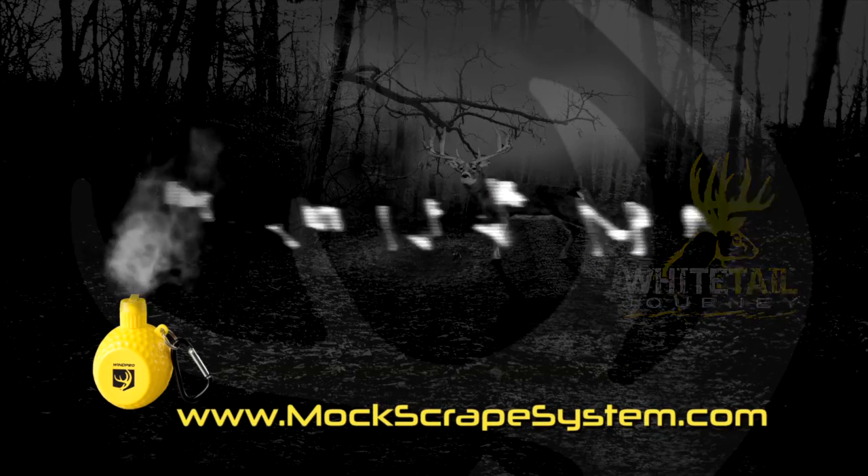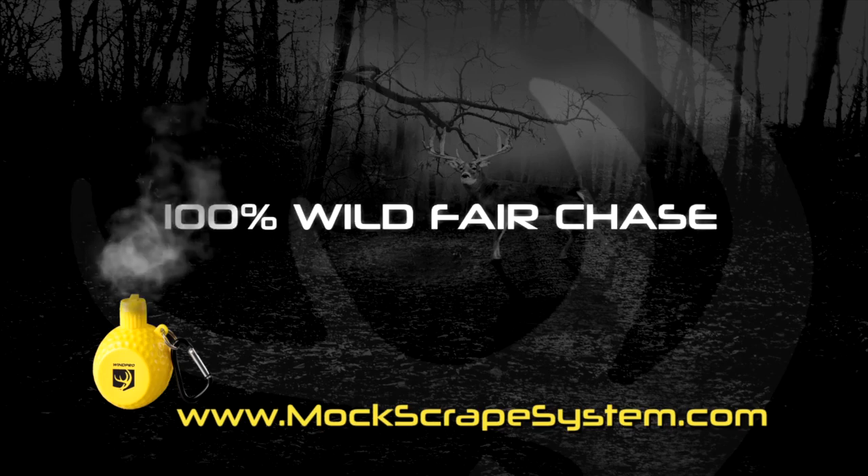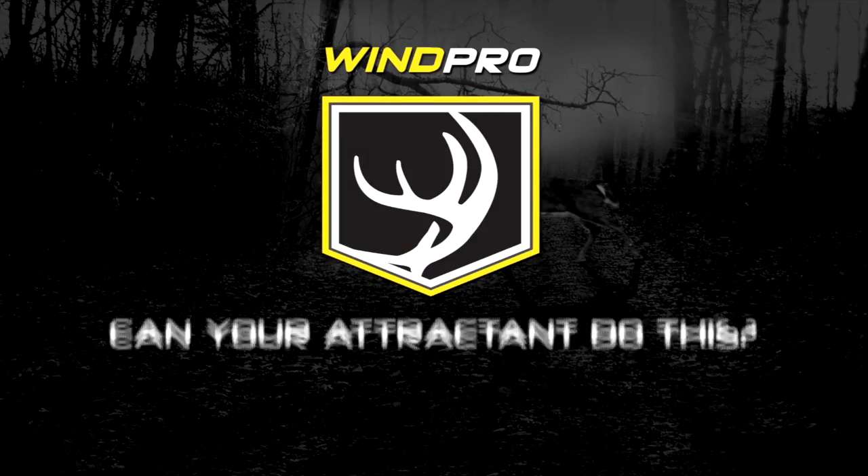All WinPro trail camera footage is 100% wild fair chase.